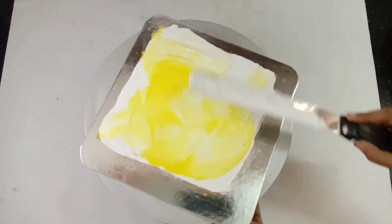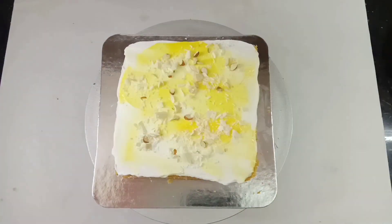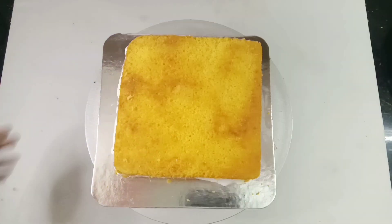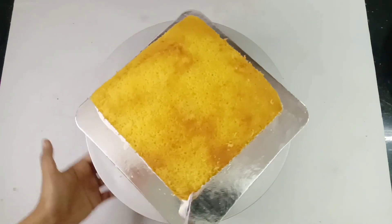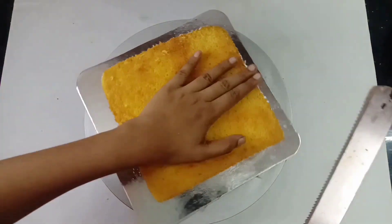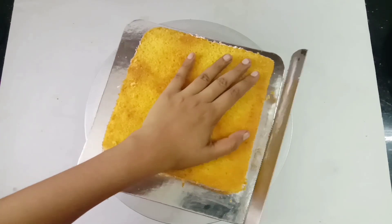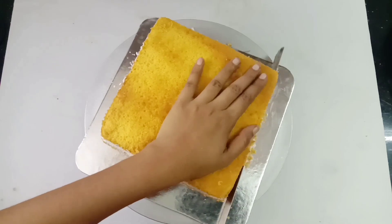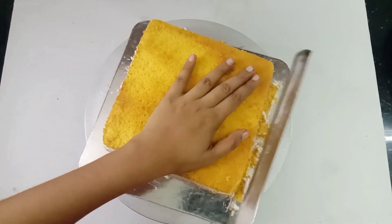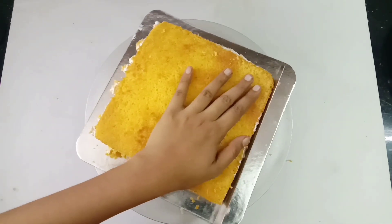Let's cut the nuts and crush them. We should finish before cleaning the cake.